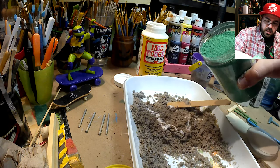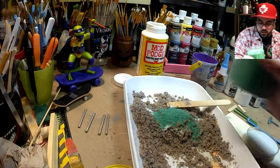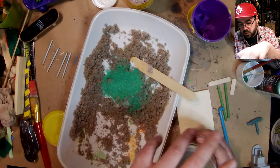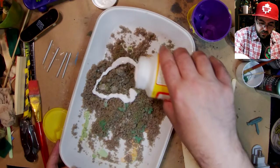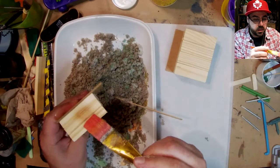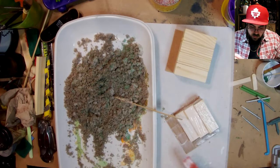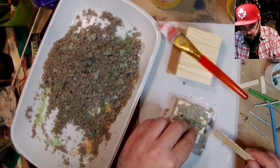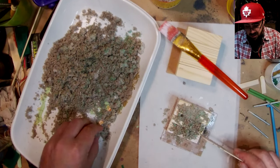Since this is a TMNT show I'm going to add a little bit of green sand, and then I have some more natural-colored sand over here. I'll cover this section in glue so the sand will stick, then put a bunch on and try to flatten it into place.